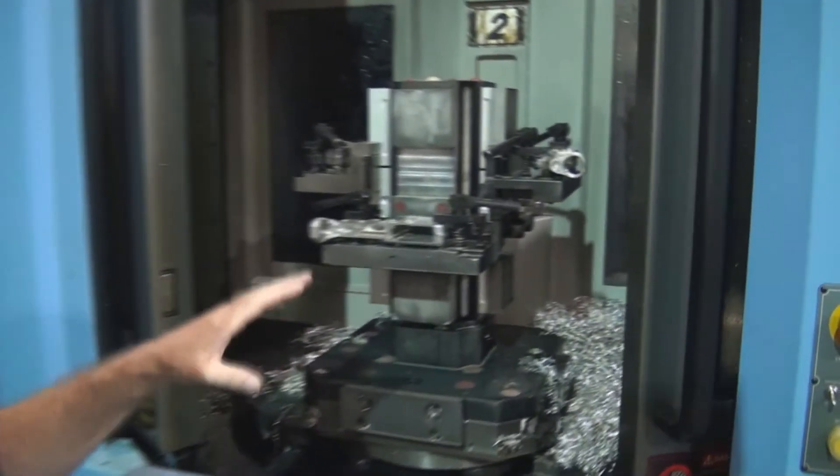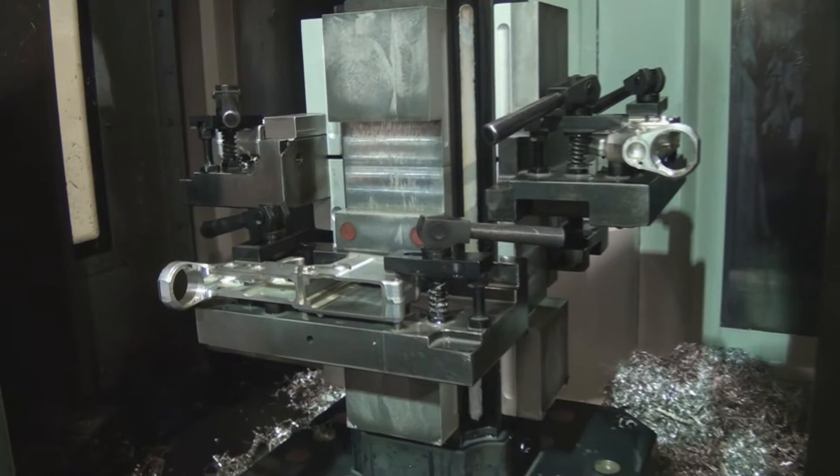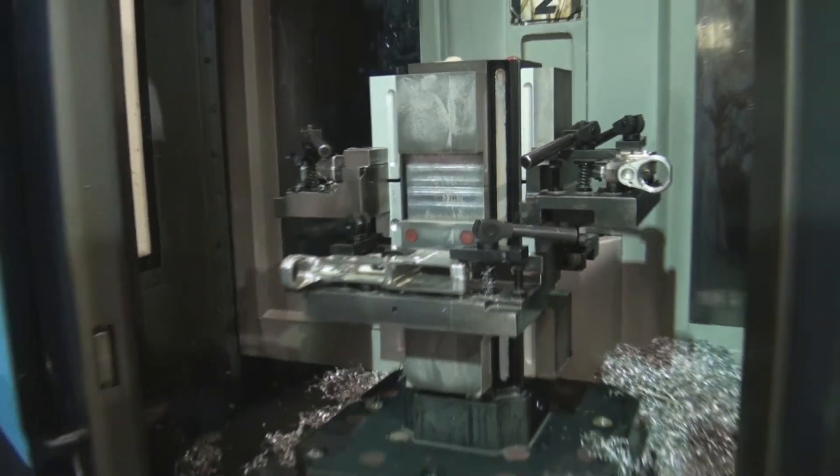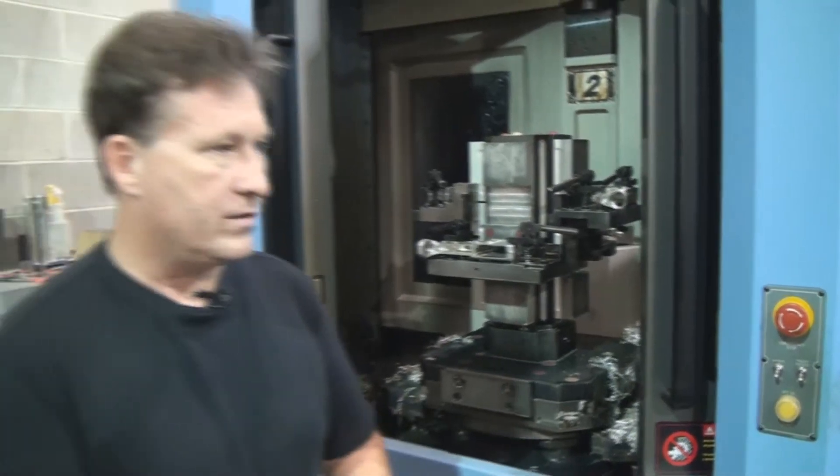These are AR-15 receivers, also known as lowers. They're all serial numbered. We all have to put them in the book and they are all in lock cages. This is one of the federally licensed things you have to do to make these kind of parts.